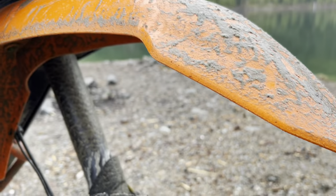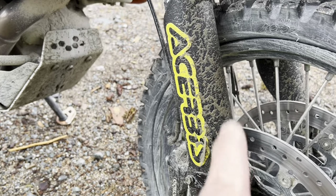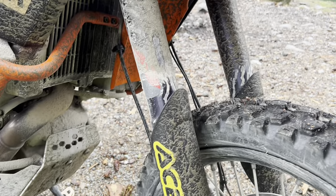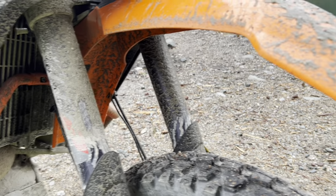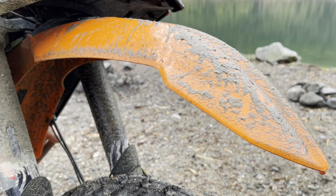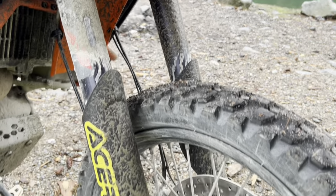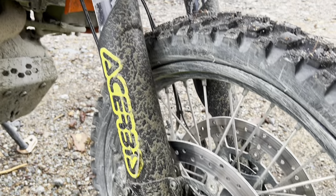Up front I put a high fender on. This is from Cherbus and it comes with these fork guards. It's been a seamless installation — doesn't rub on anything. I was worried it would create buffeting on the highway, but I don't even notice it. It gives me a lot of peace of mind when riding through really thick mud.